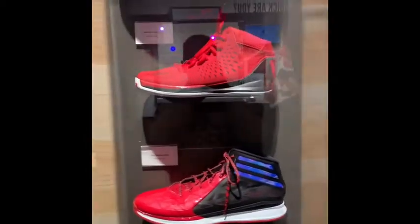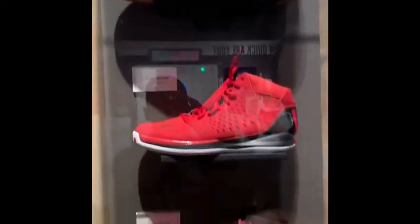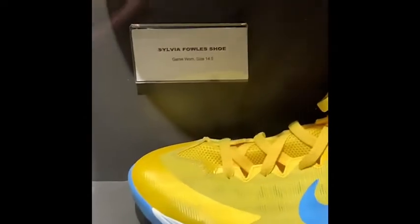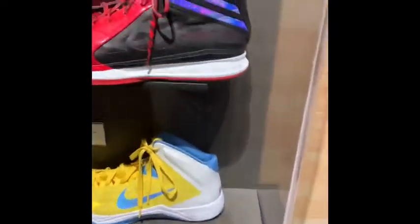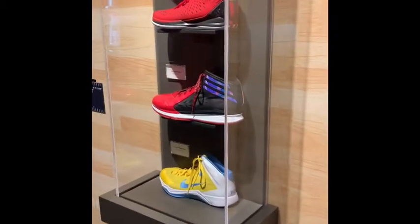Look how big Derrick Rose's shoes were — look at that, size 12 and a half. I only wear a size seven and a half. Oh, it is size 19! Who's that? Will French's shoes? Tosh Gibson, size 17. Oh my god, that's why they have to make their own shoes. Wow, this is good information.